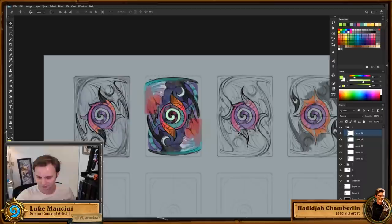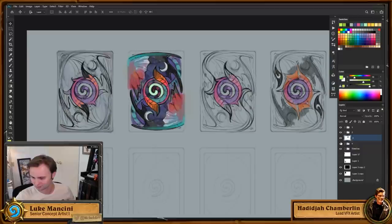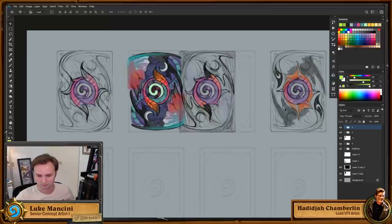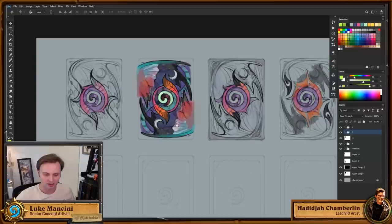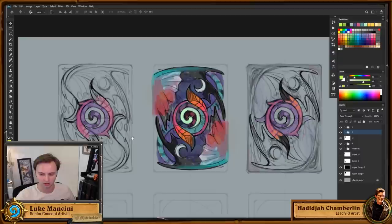Someone from chat was wondering about the compass on card backs — is that a major part of the brand we try to keep across all of them? Yes — it's the Hearthstone logo, what represents Hearthstone when you don't have the full logotype text. We really try to keep it consistent, with the swirl in the middle being the most important element.